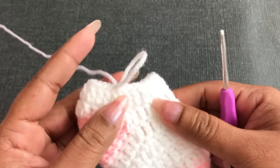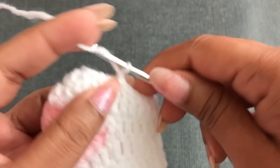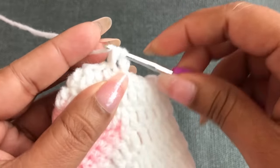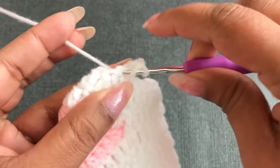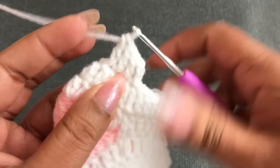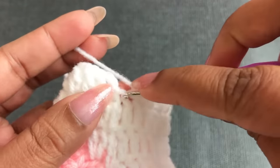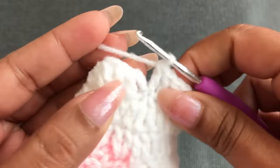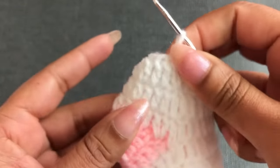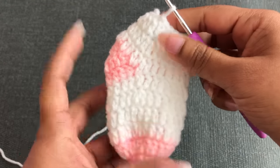The next round starts with chain 3, then into each double crochet work 1 double crochet. This round goes 1 double crochet into each stitch all around. At the end we need 24 double crochet. Join with the third chain using slip stitch. Now I have 3 rounds with 24 double crochet.